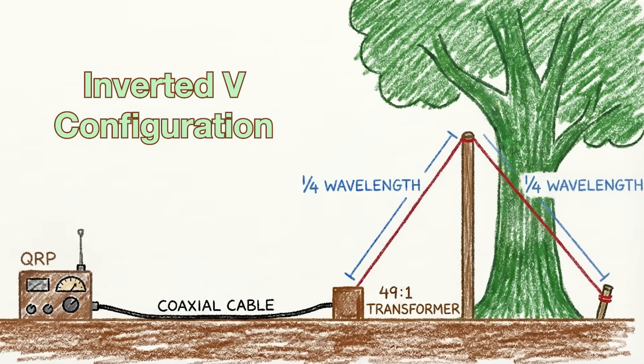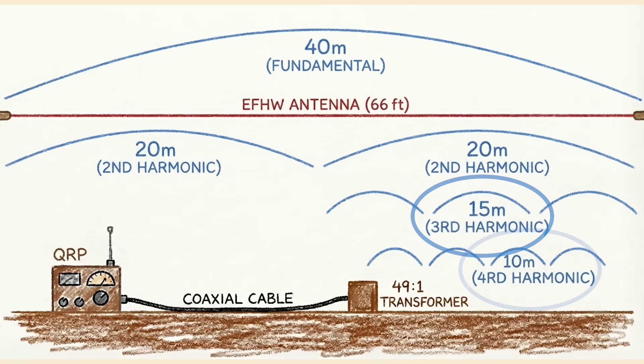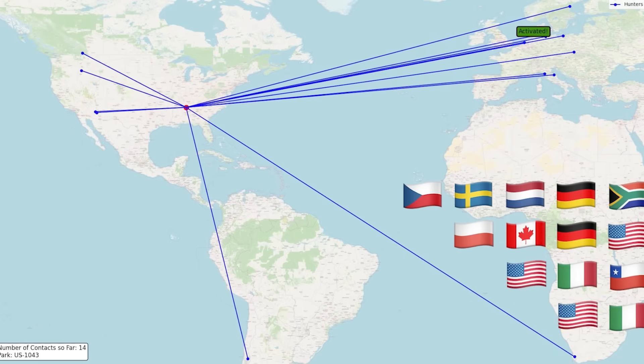Basically, it's very forgiving. And regarding multiple bands, an end-fed half-wave that is cut for the 40-meter band will resonate on the 40-meter band that you cut it for, but also the 20-meter band, and oftentimes the 15-meter band and the 10-meter band. We've had fantastic luck with these antennas, making contacts all over the world with just 5 watts — QRP — so there is a lot to love.